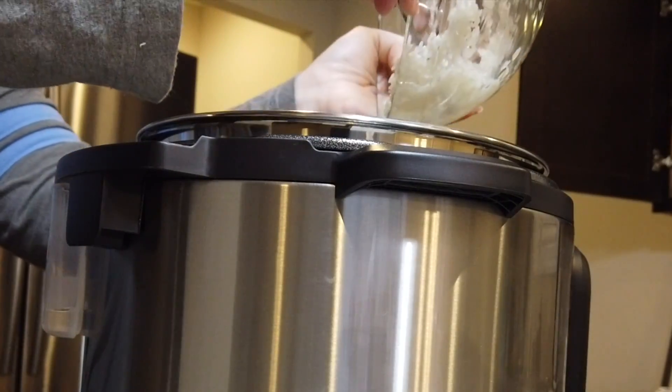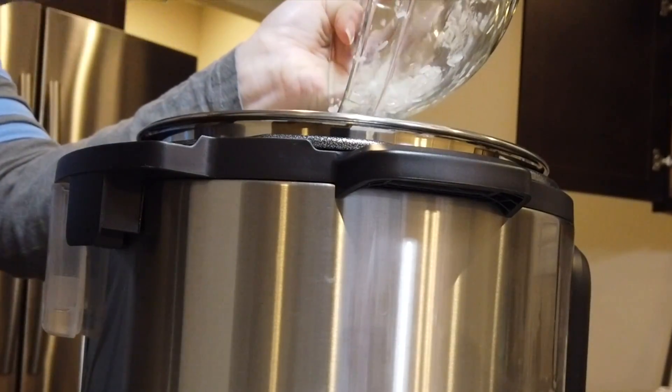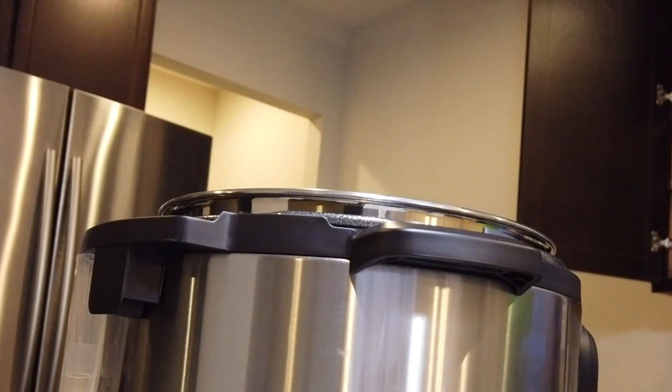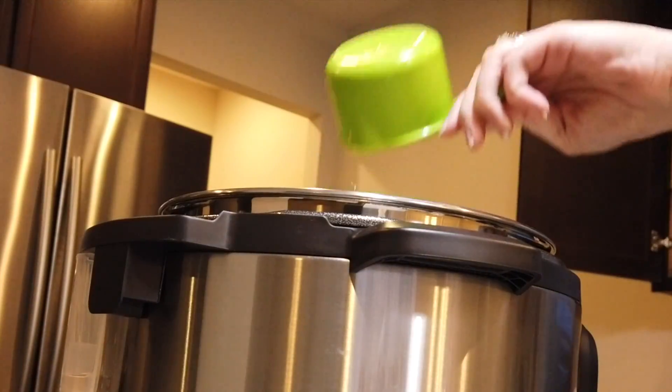The first thing you would want to do is rinse and strain two cups of white rice, and then put that into your Instant Pot first, followed by two and a half cups of water.